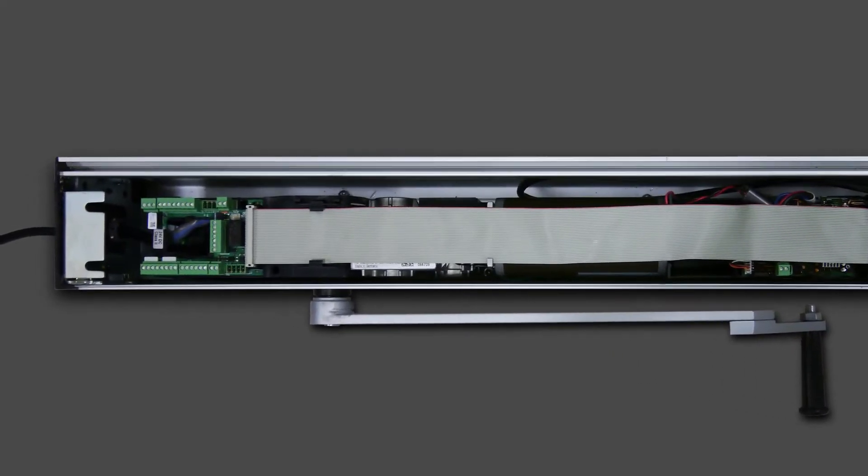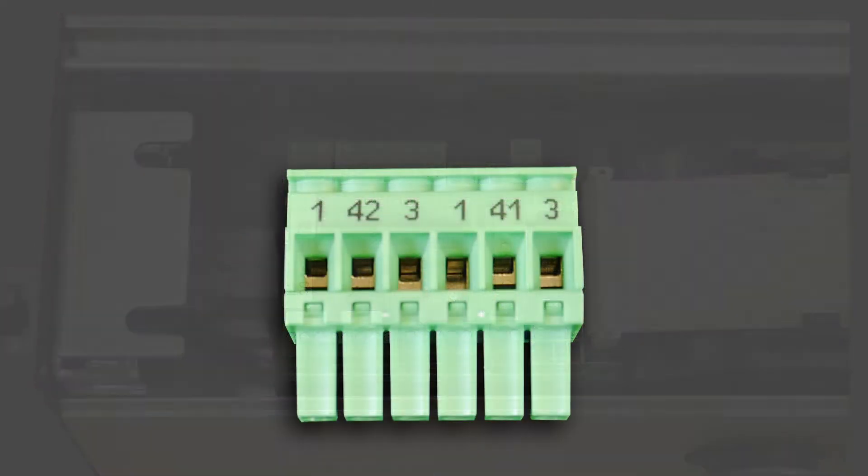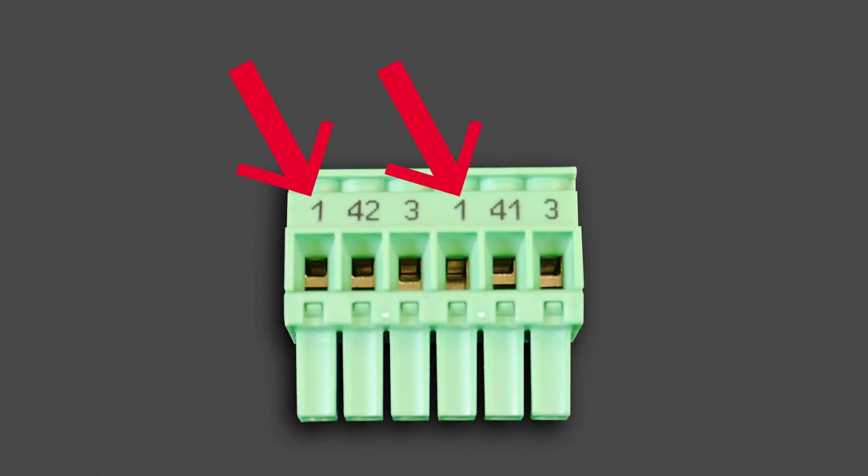For the door to be activated, the touchless switch connects to either 42 and 3, or 41 and 3. You can also use any 1 and 3 to pull power. The positive connects to 1 and the ground connects to 3.